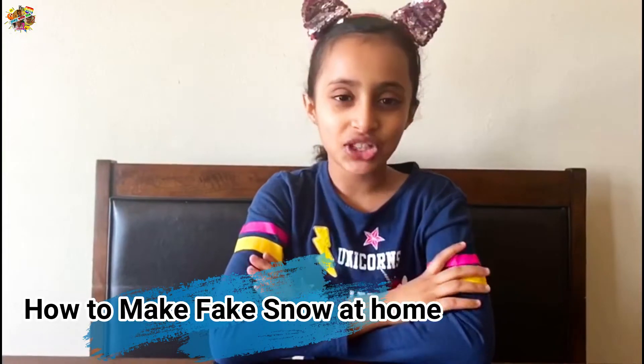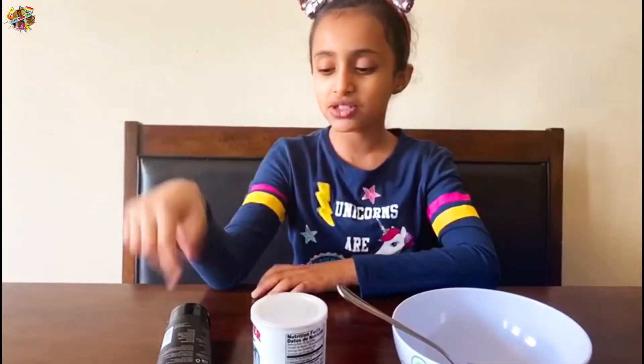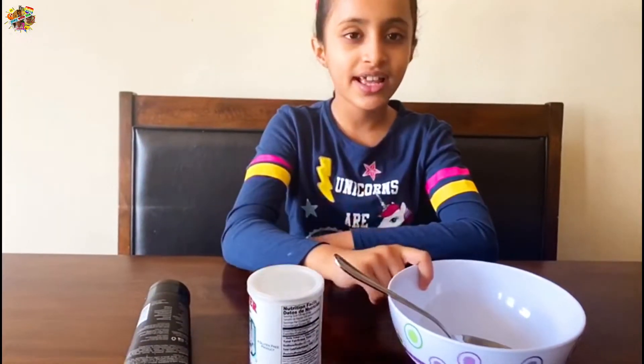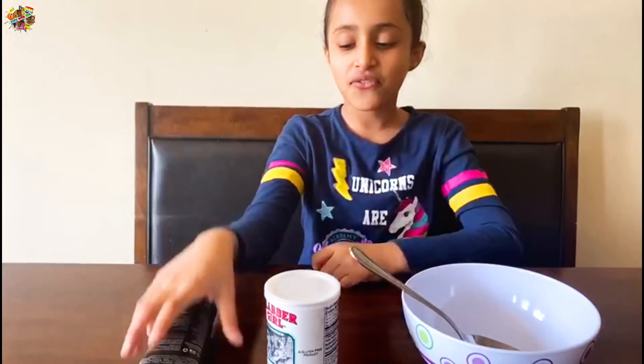Hi guys, welcome back to a new video! Today I will be showing you how to make snow. To start, we need conditioner for hair, baking powder, and a bowl with a spoon.